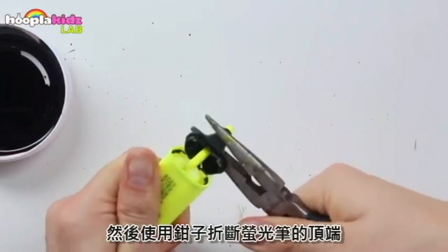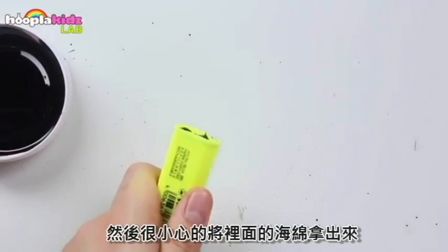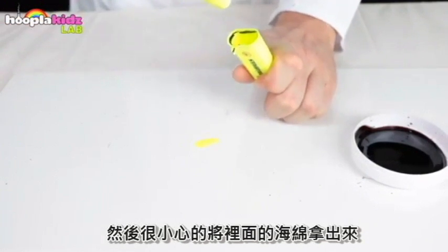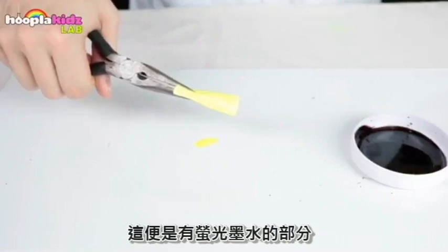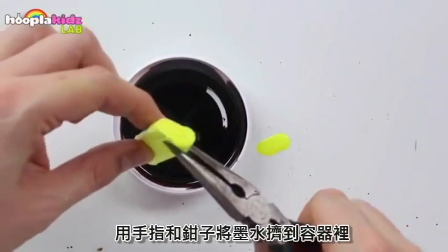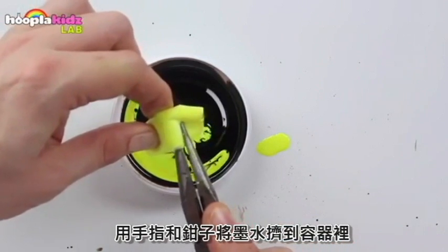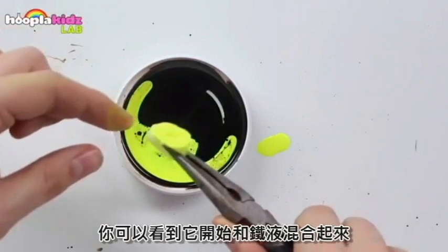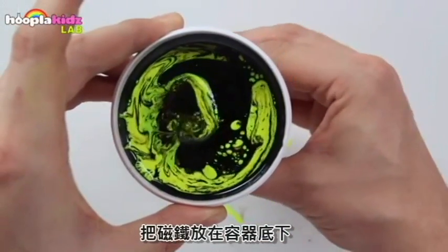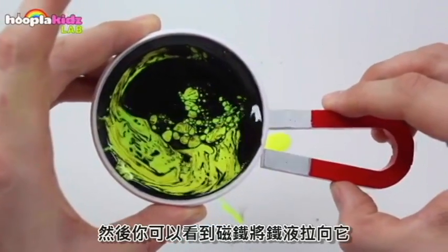Then use the pliers to snap off the top of your highlighter, and carefully pull out the sponge that's in the middle of the pen — this is what holds the highlighter ink. Use your fingers and the pliers to squeeze the ink into the container. You'll see that it starts to mix together with the ferro fluid.